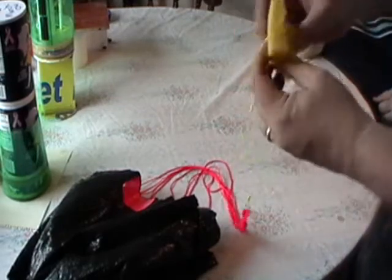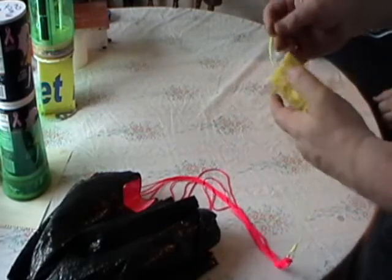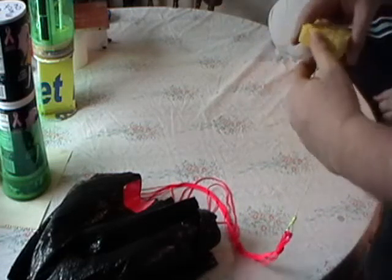Good foam rubber works well. A sponge type material works good to help eject it out of the parachute system. We'll be mounting this one in the next set of videos.